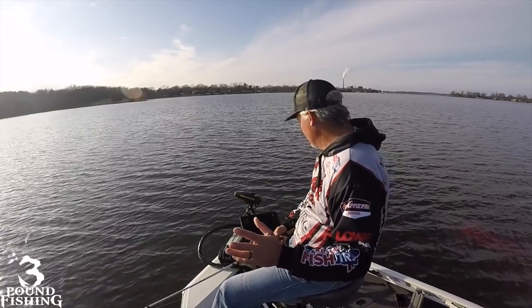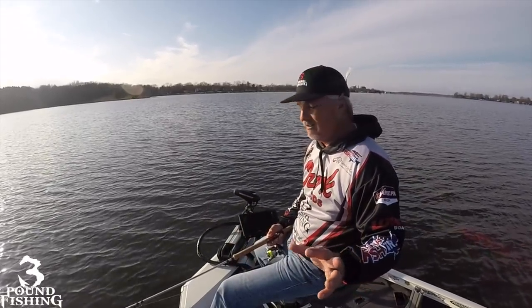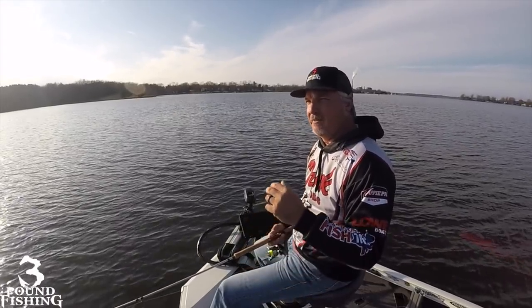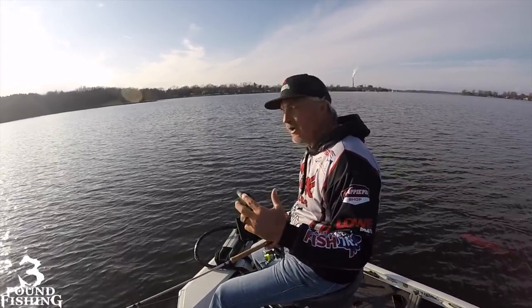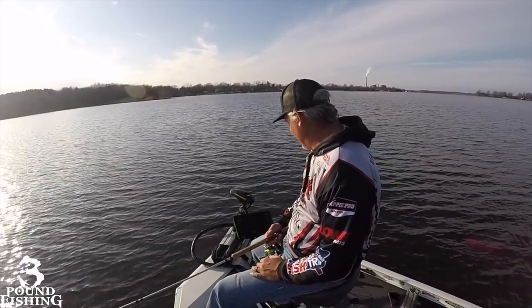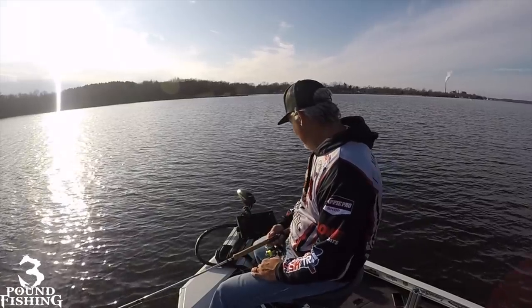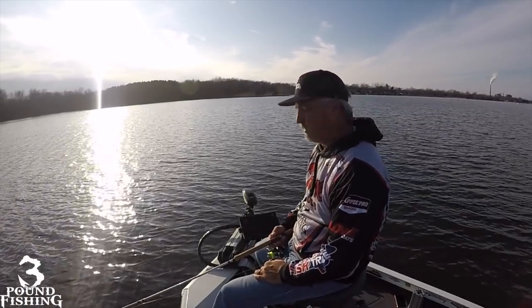Now if we wanted to pinpoint one particular crappie, we could certainly do that as well. But right now they're nice and schooled up and I'm just looking for some numbers. The big guys kind of do it alone — they swim around alone and we can target some of those today as well. But we've got a nice school coming up right now. Let's see if we can't catch one.